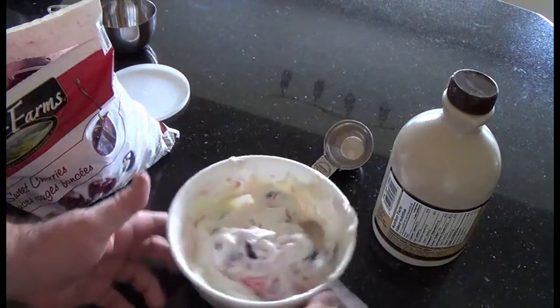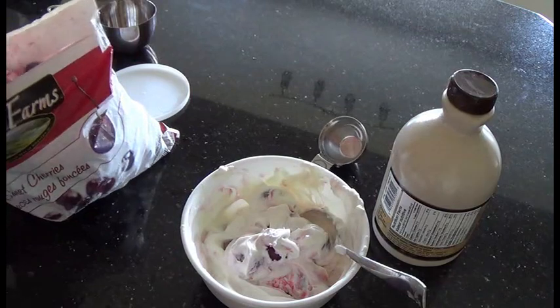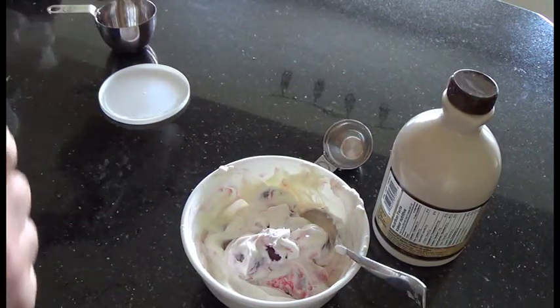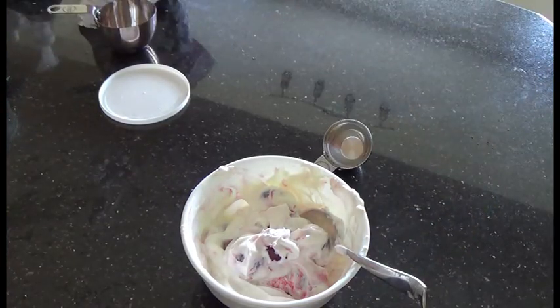The nice part about using frozen cherries is you can get them year-round and you don't have to pit them, but you should still be careful chewing — because as the package says, caution: there still may be pits.